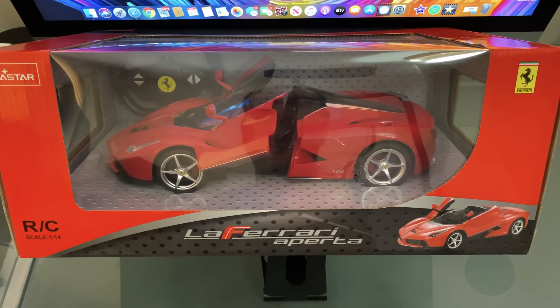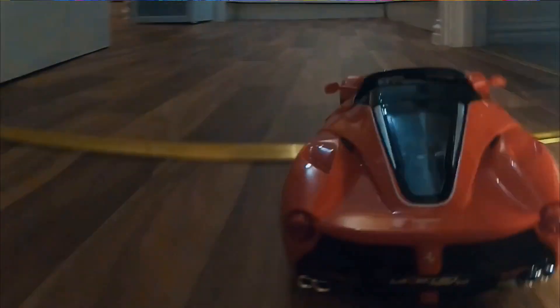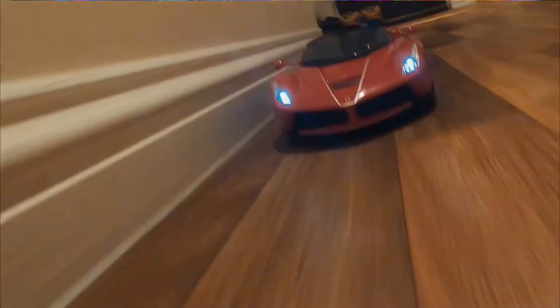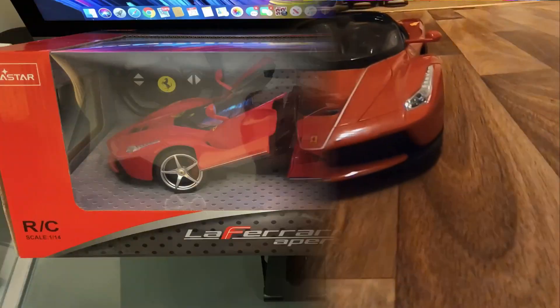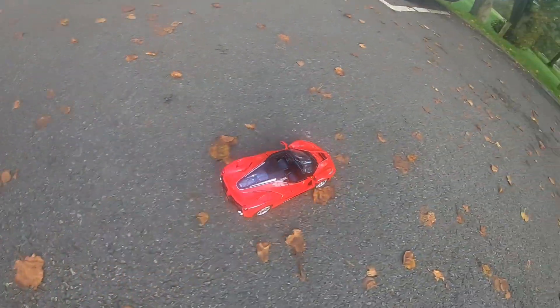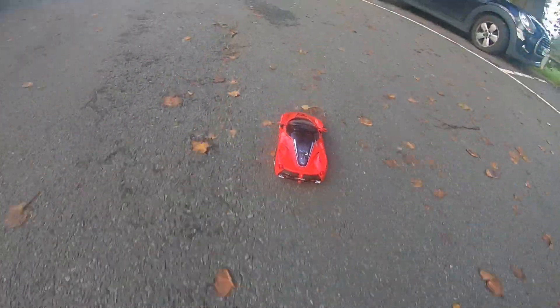With the doors, when you push them down make sure they click and lock into position, because otherwise if you drive away they will pop open on their own. It's not a fault with the car — you just need to click them into place so they're locked. Functions include forwards left and right, reverse left and right, with the additional functions of the doors, headlights, and taillights.